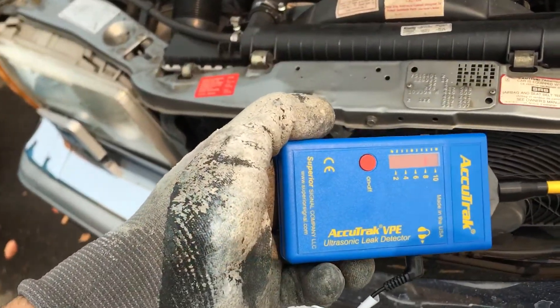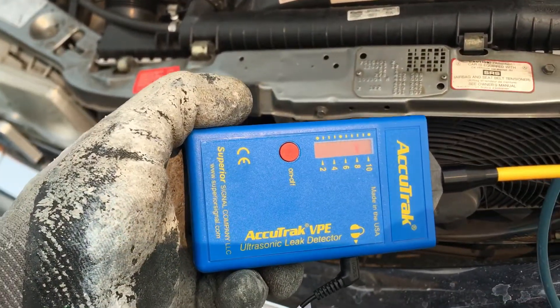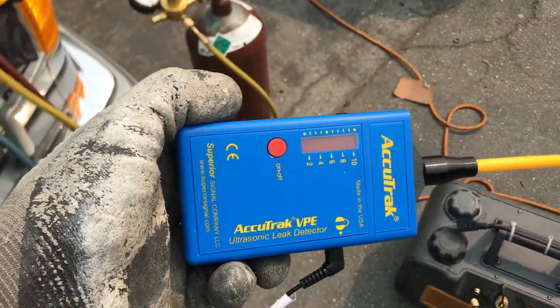Just moving around, you can see the bars jump up indicating a leak. When I go away from there, it goes back to zero.